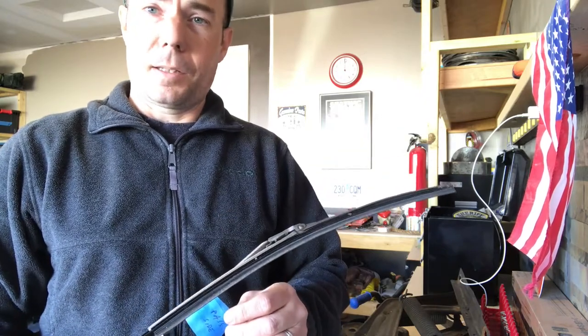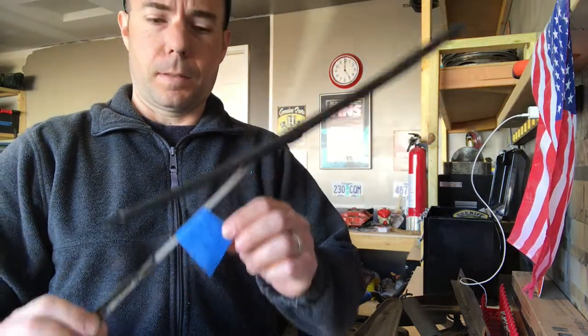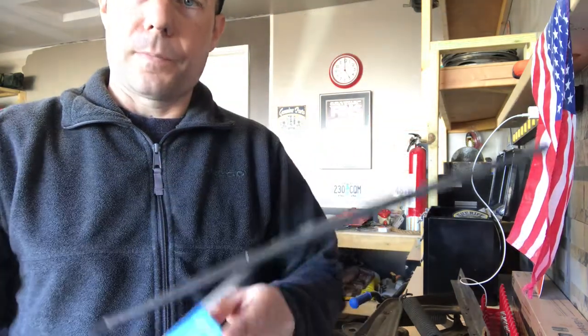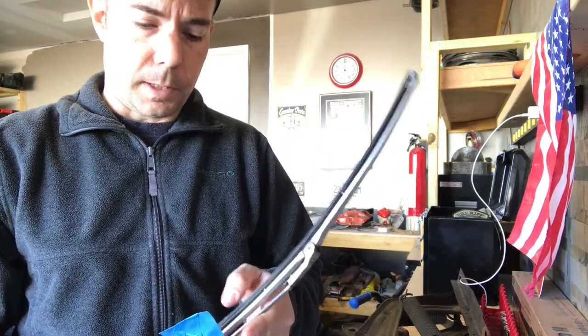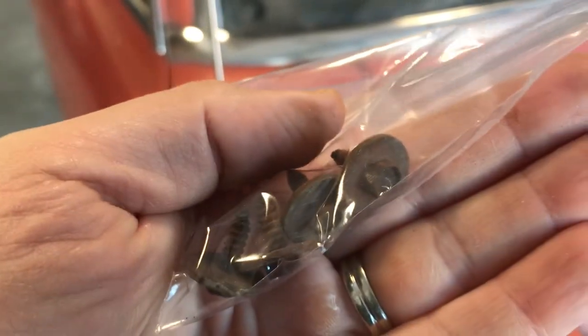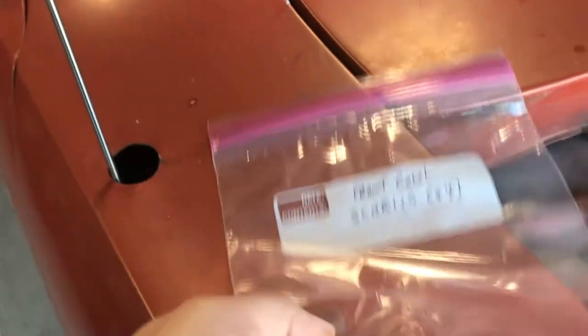I don't know if this is really necessary, or how easy it is to put it back on yet, but I just went ahead and labeled each one — each wiper blade — so that I know exactly which one it came off. This is what the screws look like, just kind of like that, with the washers sort of attached to them, or rusted onto them — whichever.